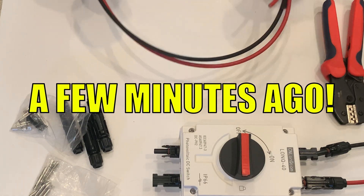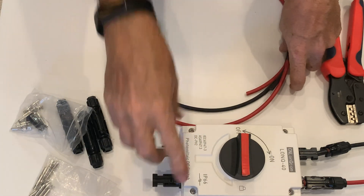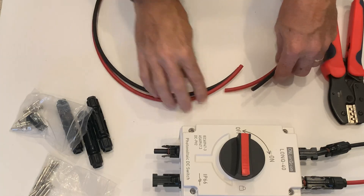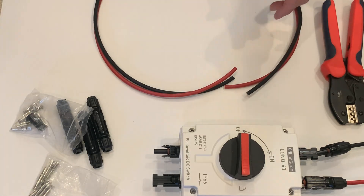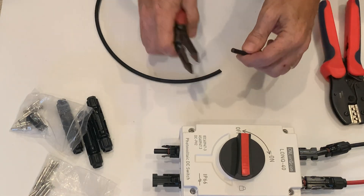We're going to make PV cables. They're going to go from here, running over to the input line on the combiner box. I thought this would be a good time to show you how to build them, so we're going to start by building the negative side.